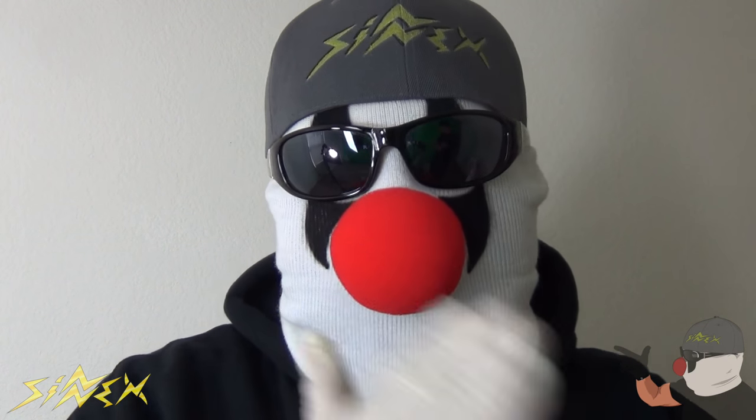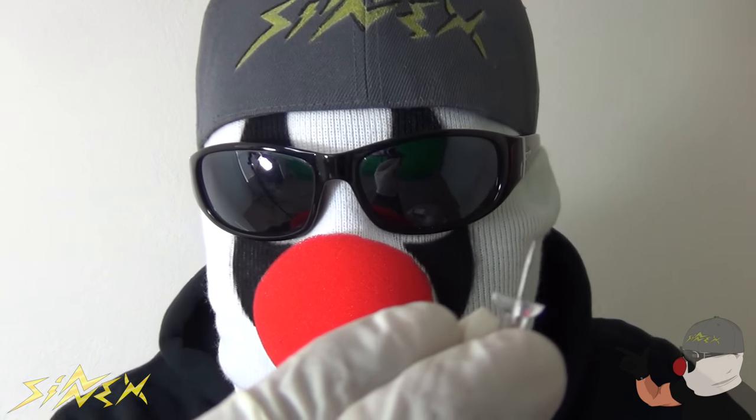What's up guys? Welcome to Cynx TV. In this video, Cyn Fatal and I are going to show you some really cool life hacks you can use with push pins and thumbtacks. So check it out!